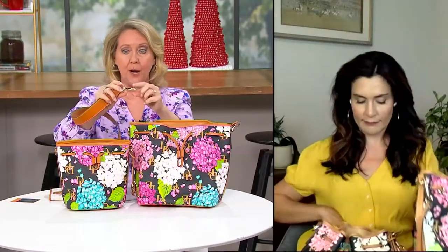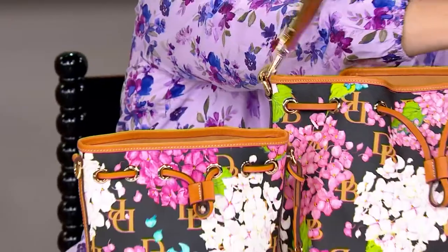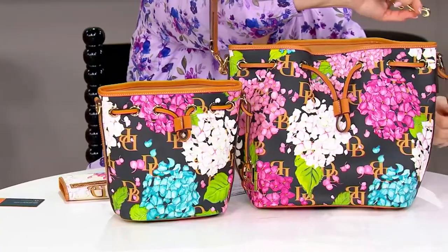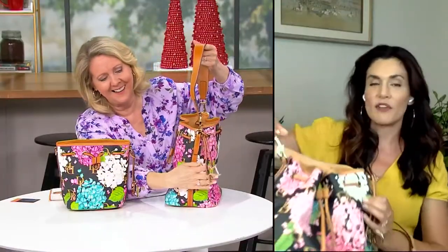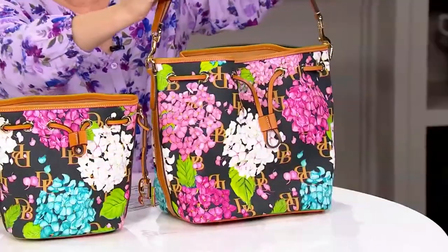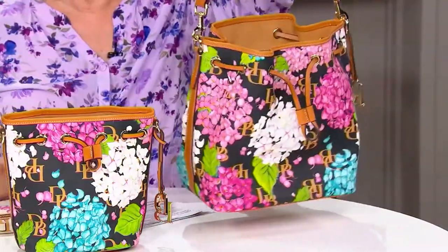Notice how the strap twists around — that swivel is for your ease of movement. It's a clasp, so you can remove it. If you had another Dooney and Burke bag with this beautiful butterscotch trim, you could absolutely switch out your straps. That swivel just moves with you — it's going to tuck under your arm comfortably. When you're wearing this, the wide shoulder strap makes the bag very easy to get in and out of because it moves with you when you're on the go.